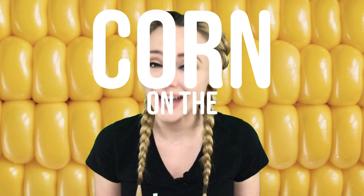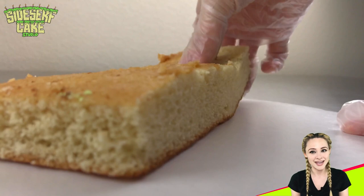Natalie Sidesurf here of Sidesurf Cake Studio, and I'm going to show you how I made a corn on the cob cake.